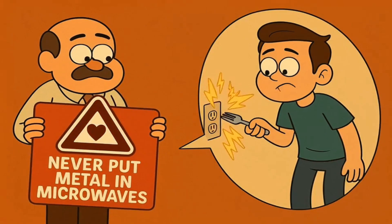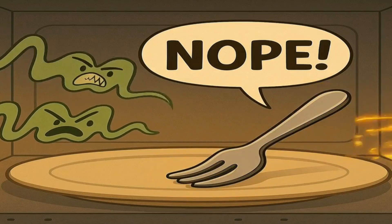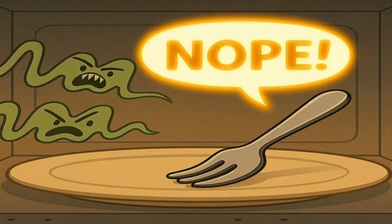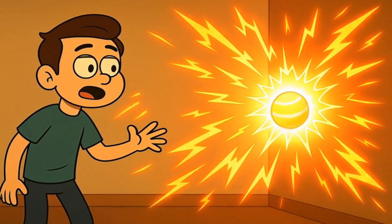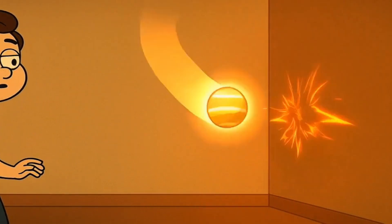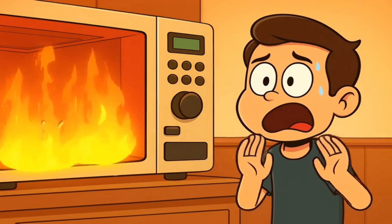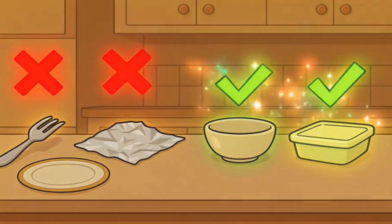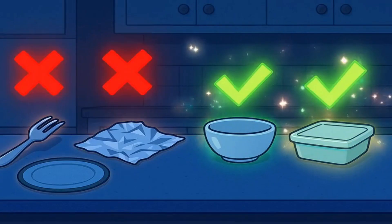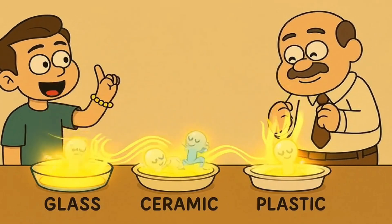You might have heard that you should never, ever put metal in a microwave — and that is a very important rule, like don't stick forks in electrical outlets important. When the invisible wiggling fingers hit something shiny and hard like metal, they don't tickle it or go through it; they bounce off super fast and get angry, creating little tiny sparks like mini lightning bolts that can even cause a fire. So no metal forks, no aluminum foil, no fancy plates with gold trim. Stick to glass, ceramic, or microwave-safe plastic — those materials let the invisible wiggling fingers pass right through to the tiny water dancers in your food.